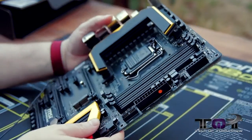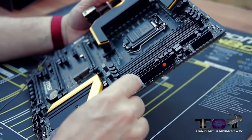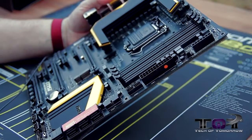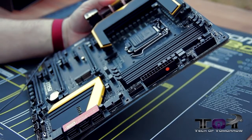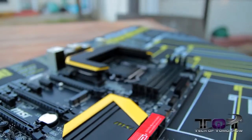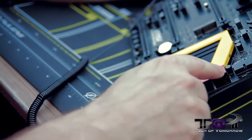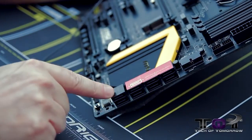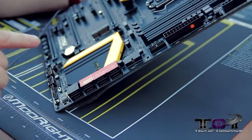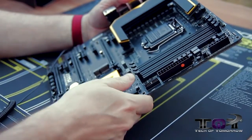As we keep going around the side of the motherboard, we're going to see the 24-pin power connector. Then we see two USB 3.0 external headers — there are actually two of those on this board. Then we'll bring our way down, and here we see all the SATA connectivity. There are two types of connections — Intel and AS-Media. SATA ports one through six are all Intel, and the remaining ones are AS-Media. It also says that when you use the fifth controller, the onboard M-SATA port actually gets disabled.